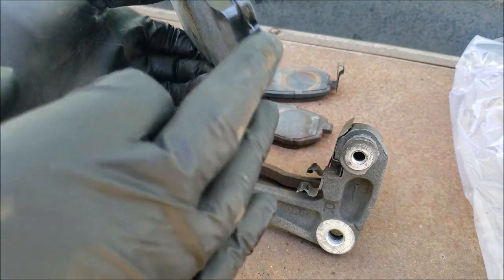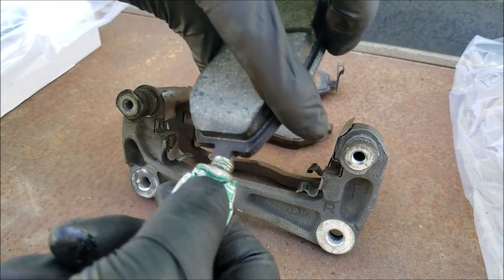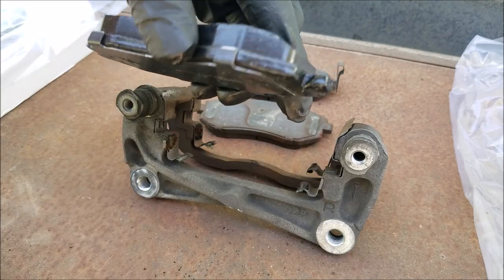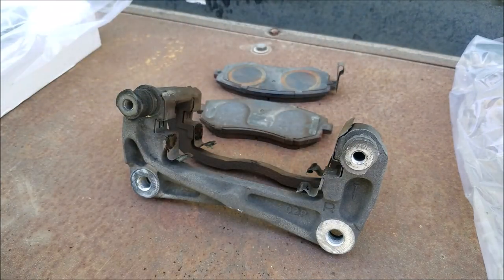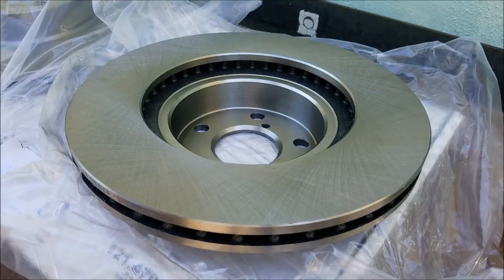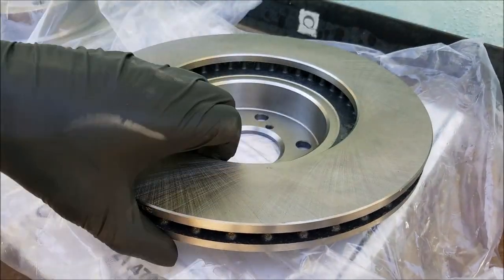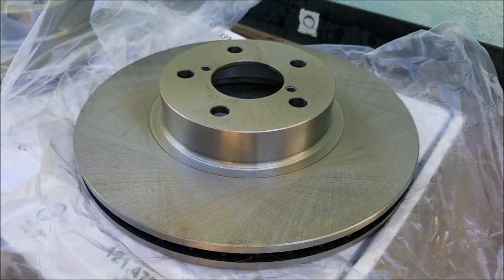Lastly, add brake lubricant to the corners of the brake pads — this will keep the car from making squeaking noises when you press on the brake pedal. Now we want to clean off the brake rotor surface with brake cleaner. This cleans off any anti-rust coating on the rotor, and be sure to spray the other side as well.